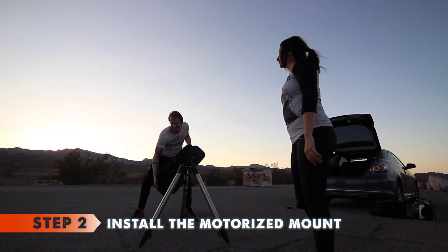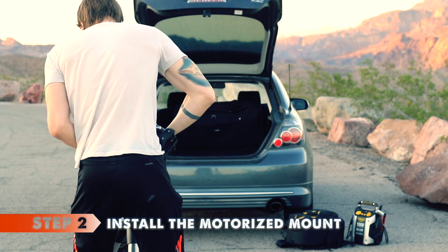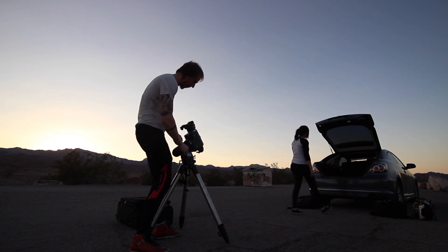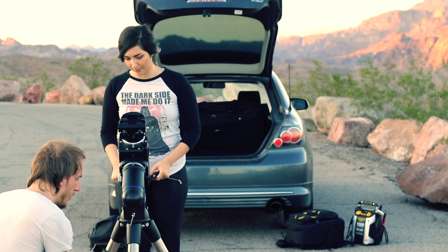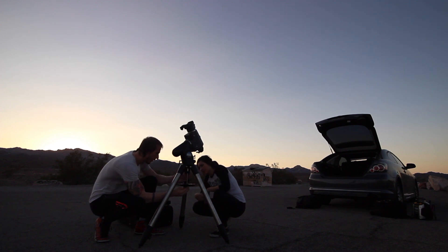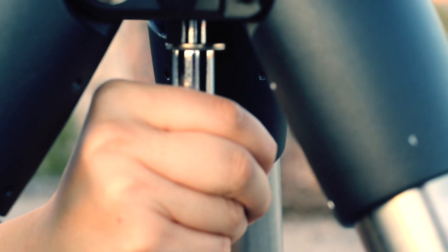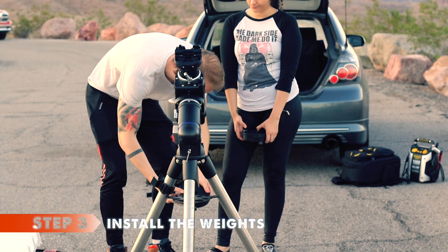Step two: we attach the motorized mount. It is fairly heavy, so we always try to handle with care. It goes on top of that raised cube we talked about. In order to secure the part so far, we place a piece of metal which doubles as a lens holder and support for the tripod base. This ensures the tripod legs are wide open and screw into the mount. Make sure it is tight for now, but know that you will have to loosen it later during the polar alignment step.